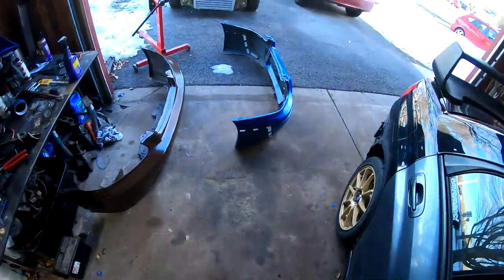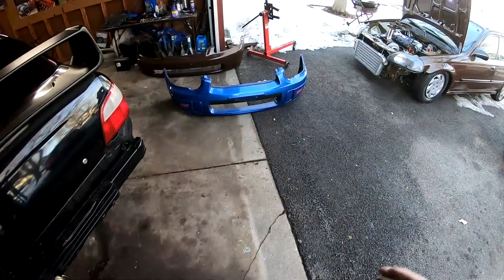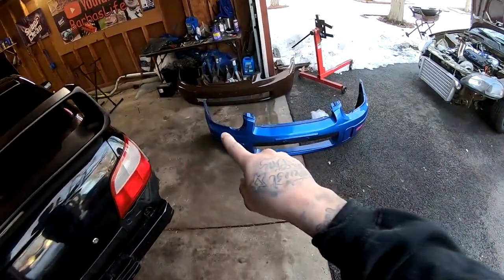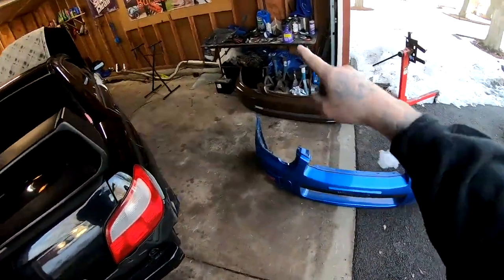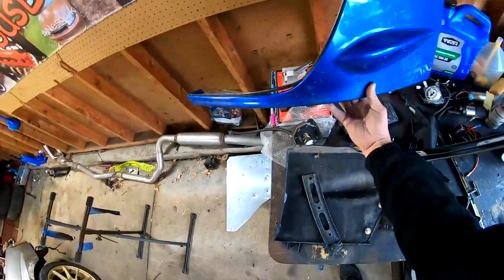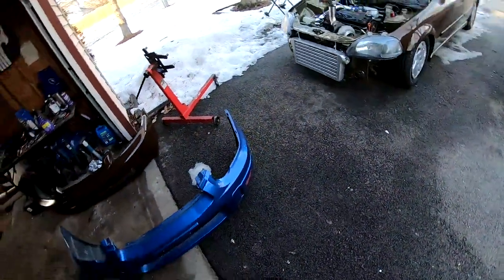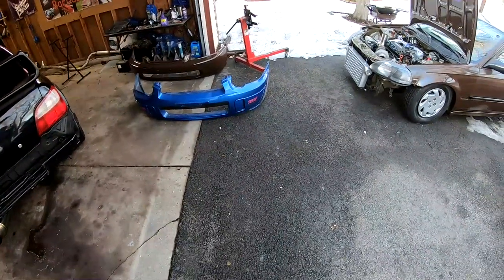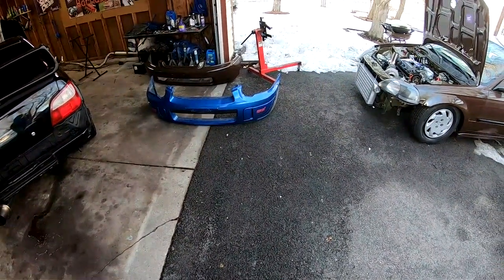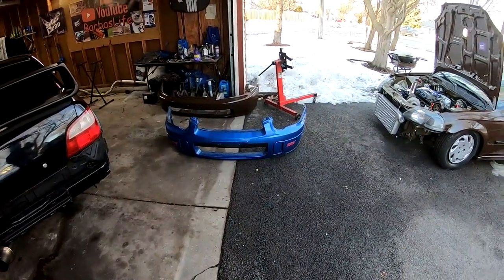While we're waiting on the fender to dry — it's taking forever, I should have laid a little more hardener — we're going to go ahead and clean up the bumper. I already took the two side pieces off and they're up there. These pieces go on the side of the bumper. We're going to get it cleaned up, lay some Super Clean, then hose it down, and start scuffing it.